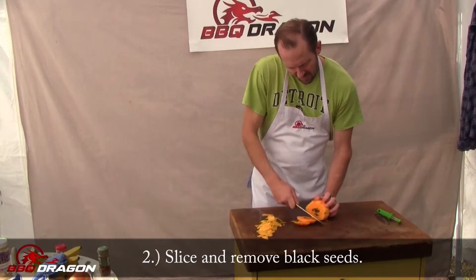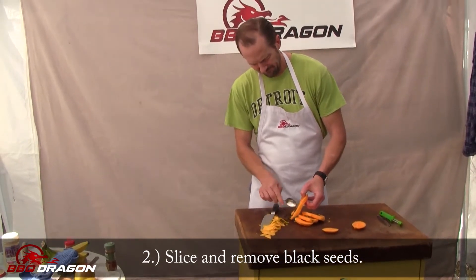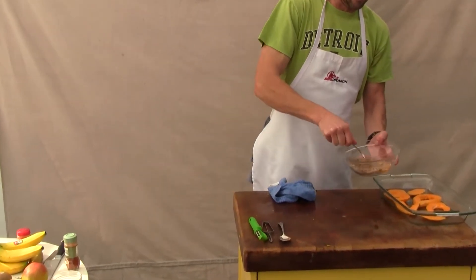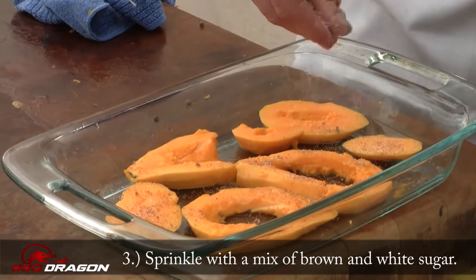First, do our slices and when we come to those black seeds, we're going to clean them out with a spoon. I've made myself a mixture of white sugar and brown sugar. I think that's a nice flavor and then I'll carefully sprinkle a little bit on.